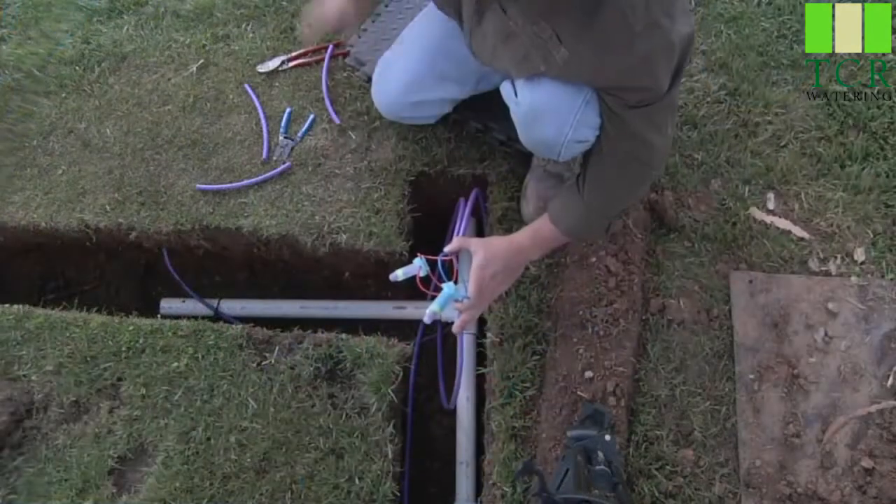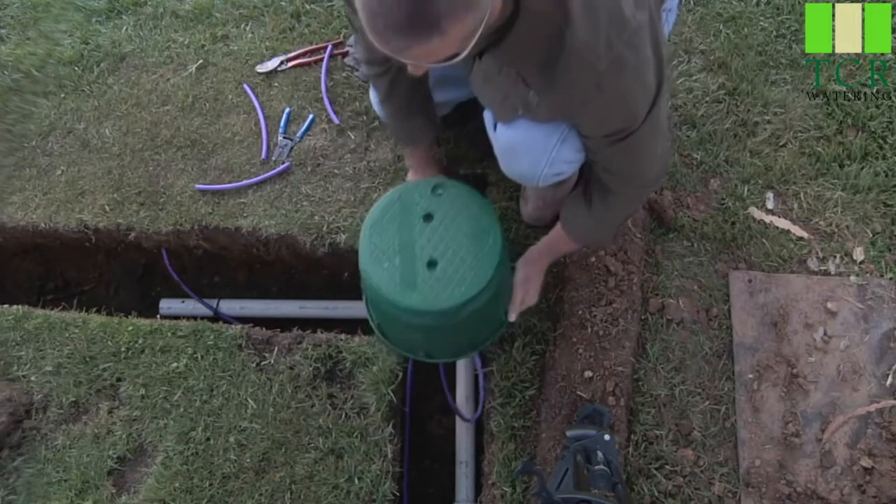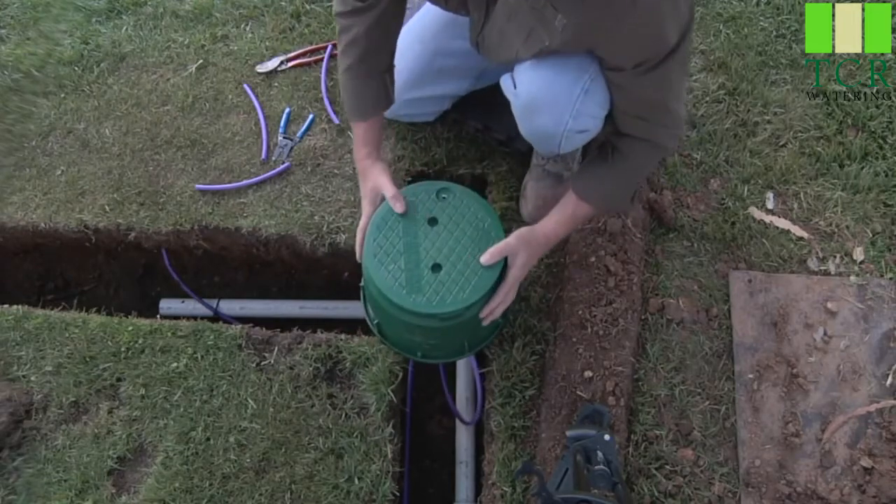Now remember, all these connections made in the field have to be put into a valve box so you can locate them after the fact and protect them from the elements.